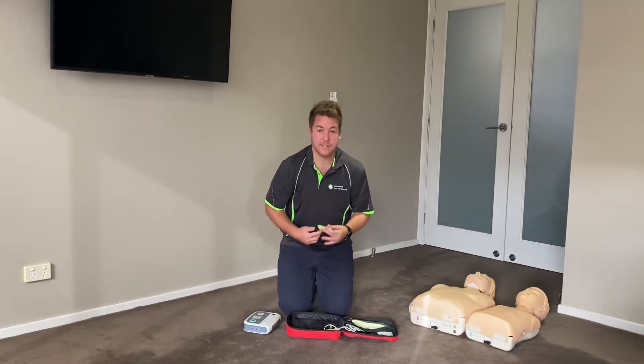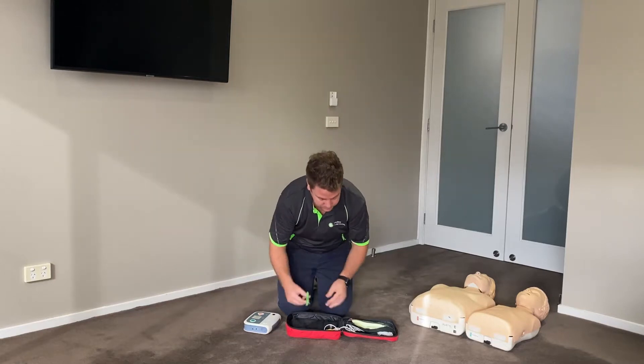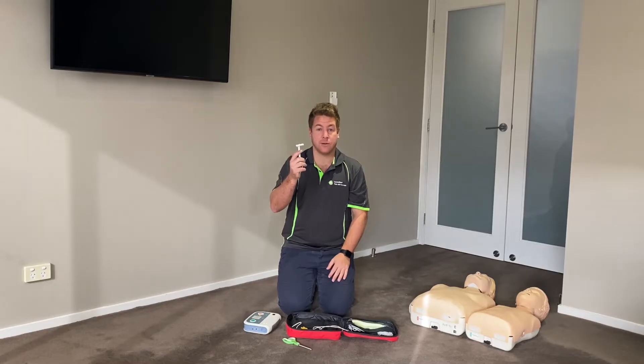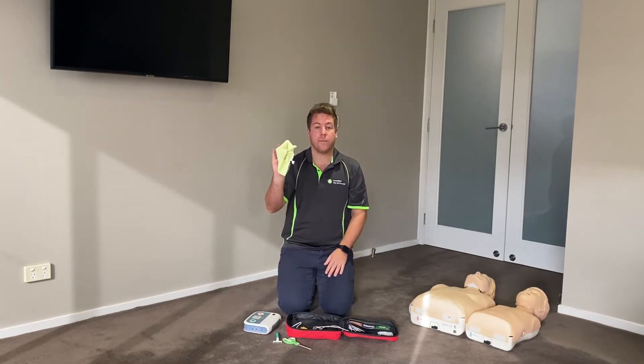You will also have scissors, which are used to cut any clothing. You will have a razor, which is to shave excessive hair where you need to place the pads. And a cloth to wipe any water, fluid, or sweat that might be on the skin.